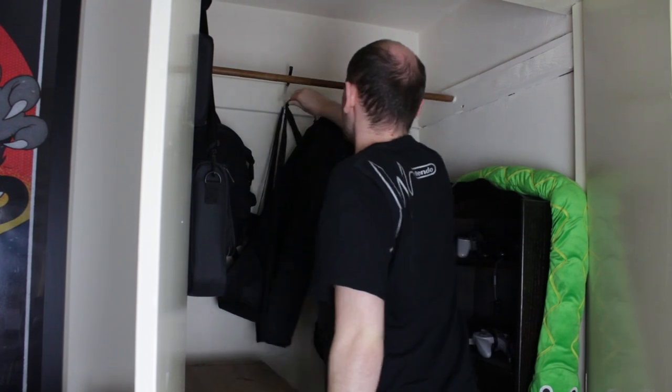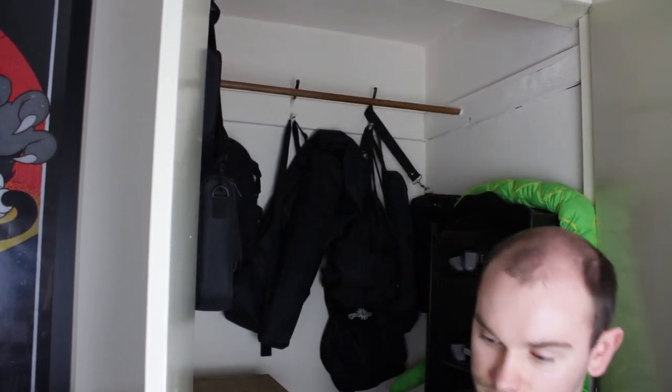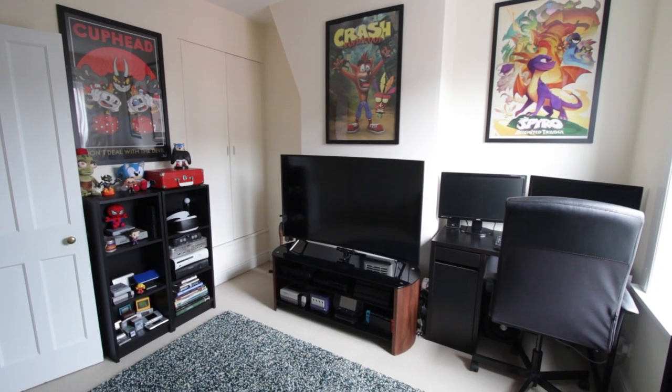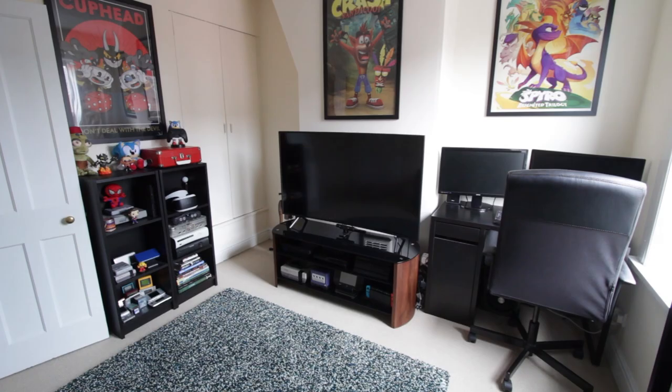One more thing: when I'm done recording I pack all the equipment away into a cupboard, because this room is used as a proper game room for casual play. So that about sums everything up — we've covered how the consoles are all plugged in to record, the software I use for editing and recording, and my filming equipment. If I've missed anything let me know in the comments and I'll try to get back to you. Until next time, bye!